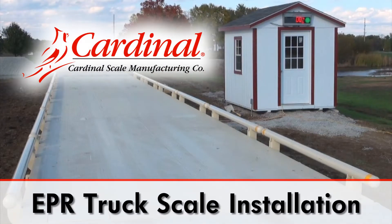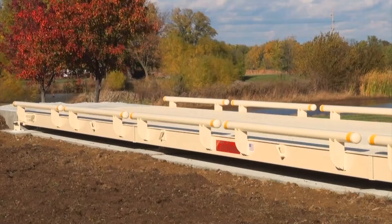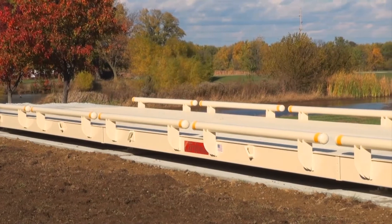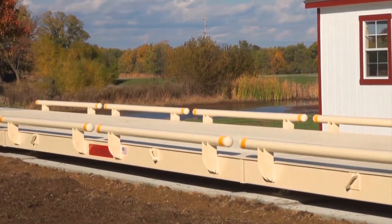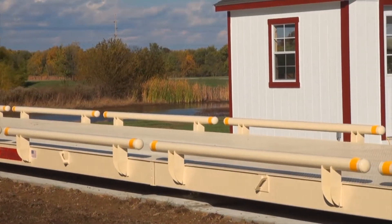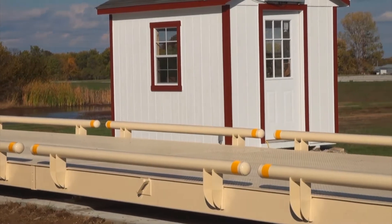This video will guide you through the installation of Cardinal Scale Manufacturing Company's Armour Series Model EPR Truck Scale. The legendary Armour Truck Scale has been on the market since 1997 and undergone continuous improvement every year since. It offers the most efficient installation of any full-length Cardinal Truck Scale.